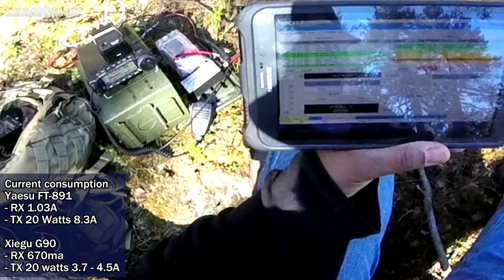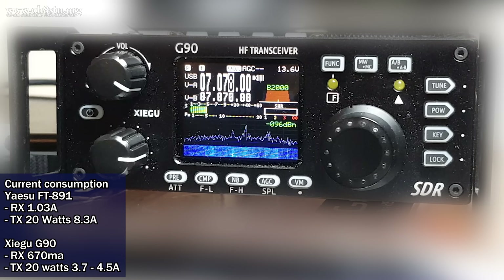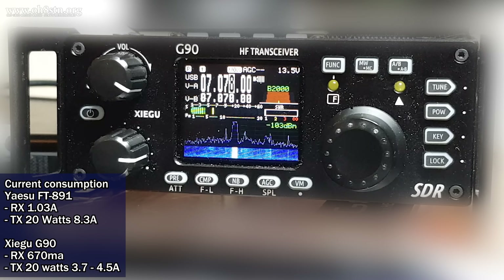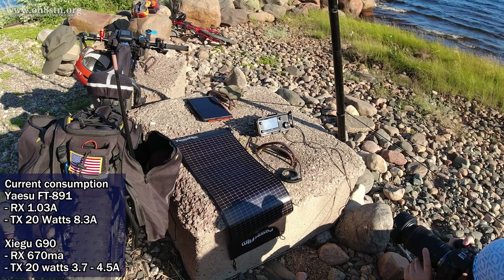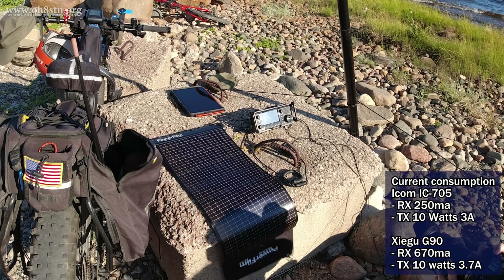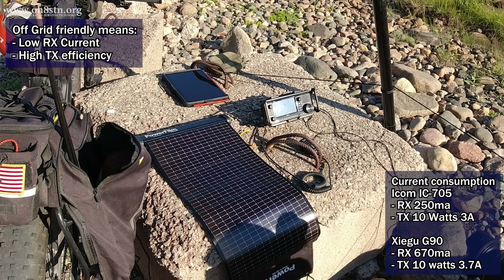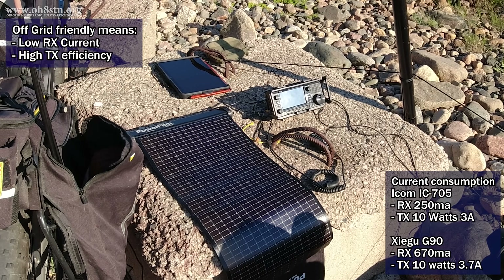For example, it takes a much more capable solar power and battery storage system to field a Yaesu FT-891 than it does a Xiegu G90. This is because the Yaesu FT-891 has higher current consumption and a higher energy overhead, increasing current consumption on both transmit and receive, even though both would be set up to transmit 20 watts, which is the maximum transmit power of the G90. Now it's also true that where the G90 is more efficient than the Yaesu FT-891, the ICOM IC705 is much more efficient than the G90. The IC705 operating at less than half the current consumption of the G90 on receive allows us to use smaller capacity batteries and smaller solar panels versus a G90 deployment.